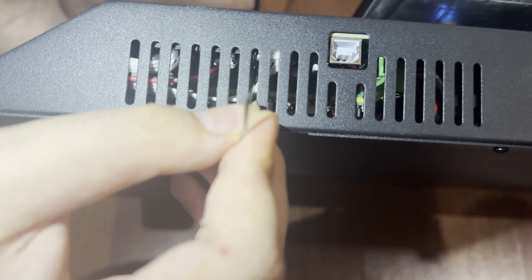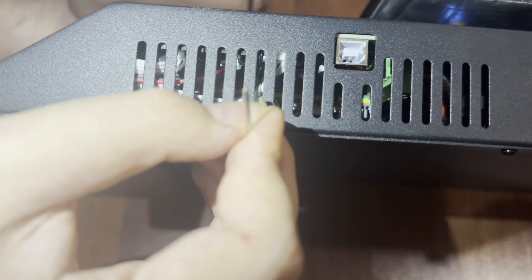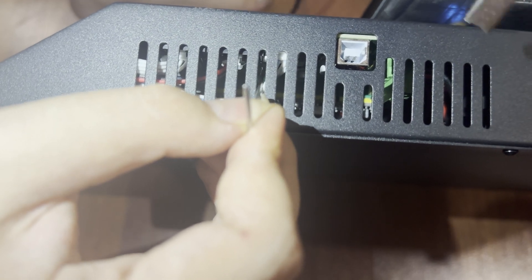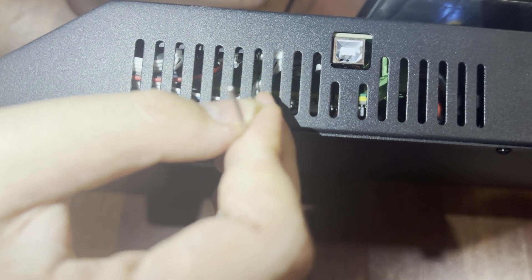So after connecting these pins — I'm trying a bit harder. While recording it's really hard to connect them.